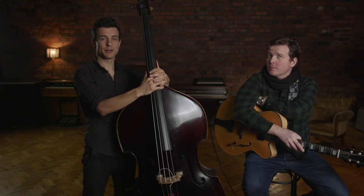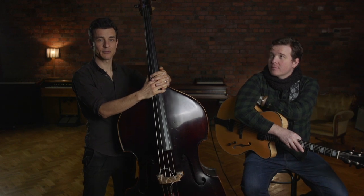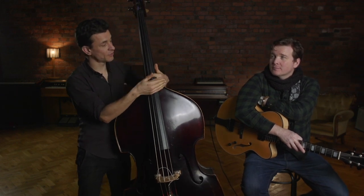Hi, I'm Olivier Babaz and we're here at Discover Double Bass filming a course about improvisation, and I'm joined by Sam Dunn on guitar.